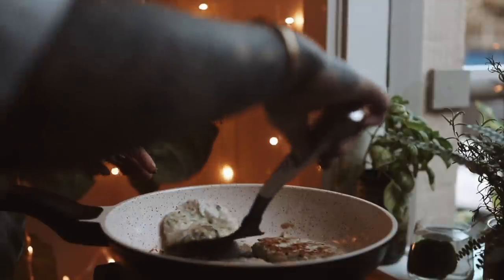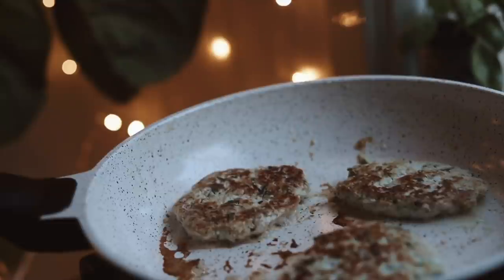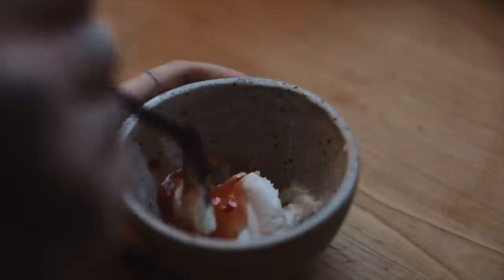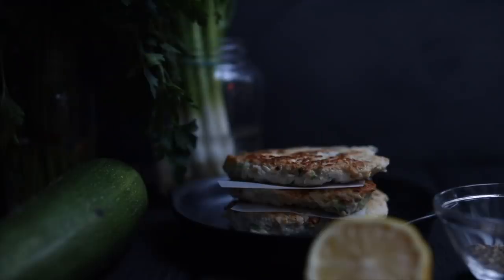If you wanted to try these with a different protein, I also have some tuna zucchini fritters over on my blog. I like to prep these on their own so that I can change what I serve them with, depending on what time of day I want to have them. But regardless of what side dish I put them with, I really like having them with some plain Greek yogurt instead of sour cream and some sweet chili sauce. It's such a good combination.